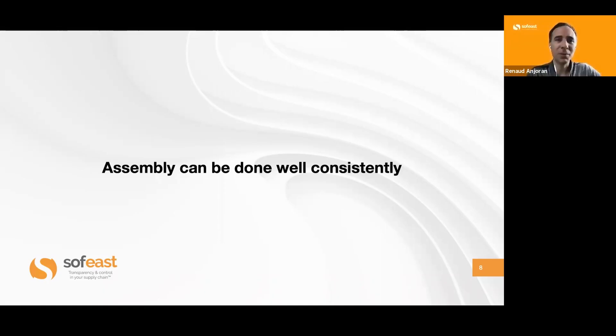If possible, engineers should put prototypes together themselves and they will get a real idea of the assembly challenges. The same thinking also applies to packing. Thanks a lot, Andrew — that was a good overview of this topic, and let's go into the next one in the next video.